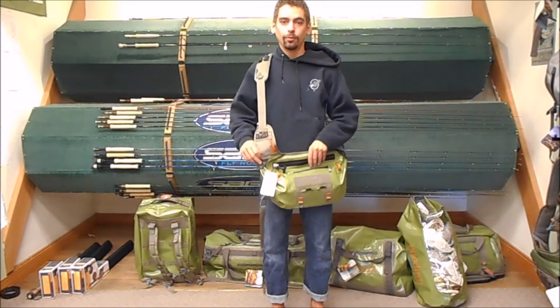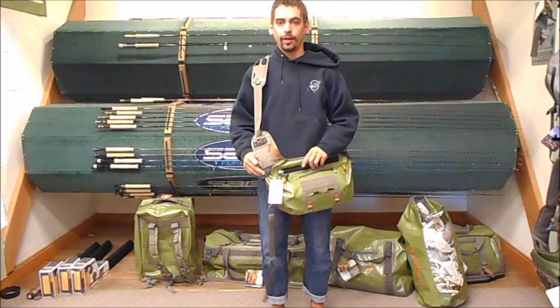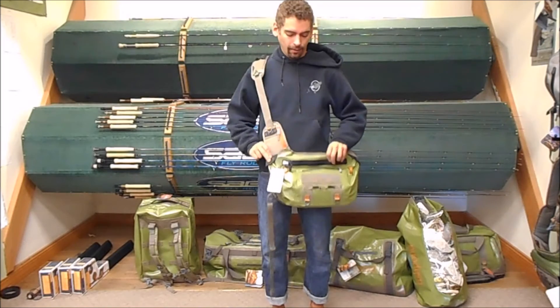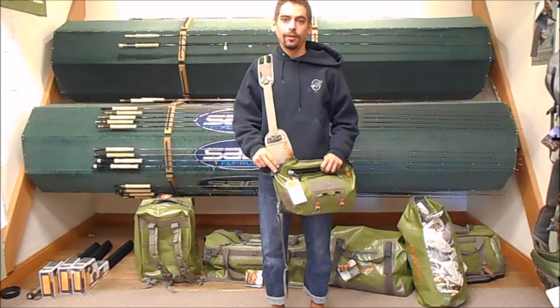This guy is going to be available just before Christmas, hopefully in November. Check back on our website at www.kingfisherflyshop.com and check out the new El Nino Guide Pack. For those of us that fall in the water a lot, this will be a good addition to your stuff. Have a good day guys.